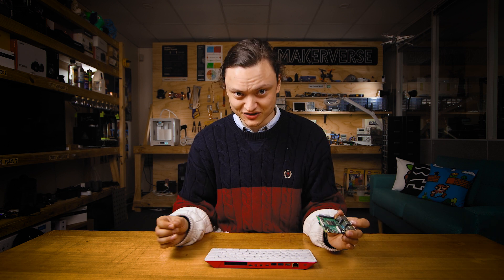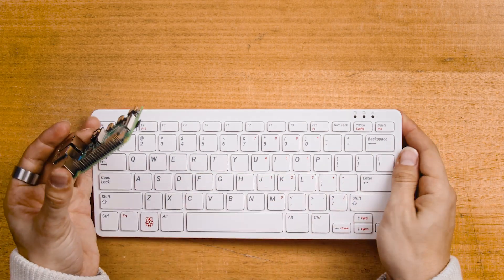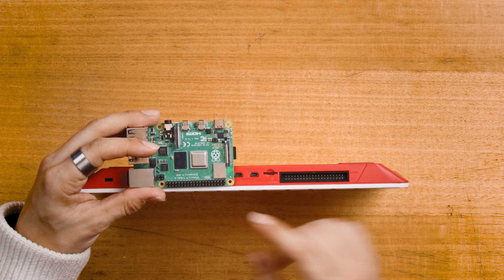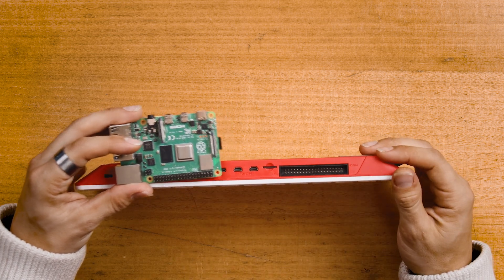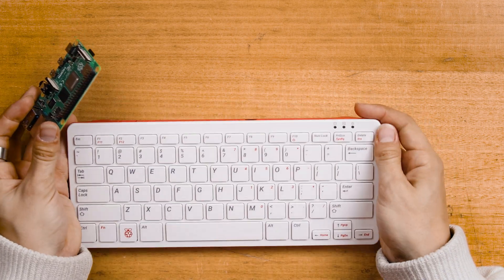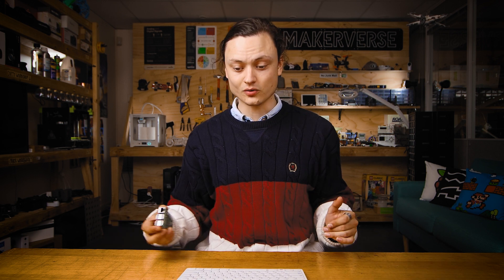The cords, processors, and options to set up dual monitors will be exactly the same for both devices, except the connections go in slightly different places. All the GPIO pins can be accessed just the same, and all the peripheral connections are also exactly the same — it's just built into a keyboard. Let me now demonstrate on the table with the Raspberry Pi 400, putting in all the connections.